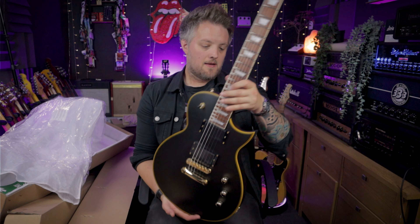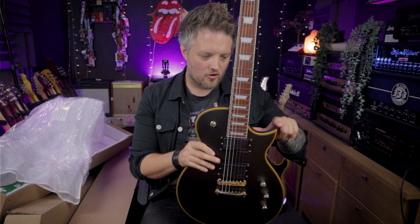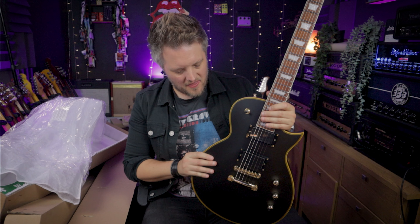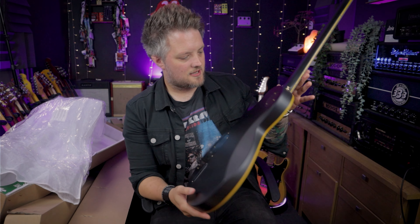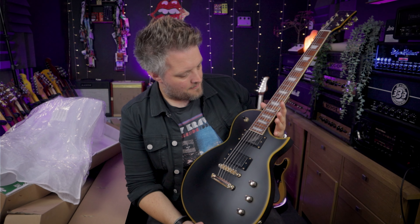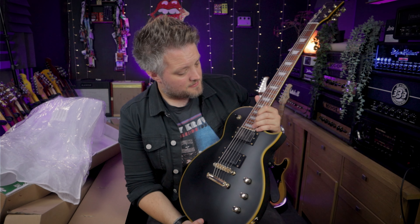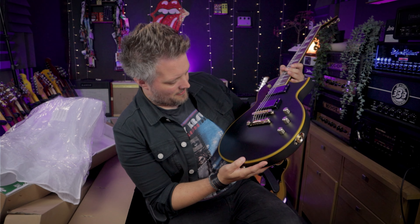This is the SC3 Custom Active. It's very reminiscent of an ESP Eclipse kind of vibe — it's a single cut. It's got a bit more of a point here on the bottom, it's a bit thinner than your typical single cut. And it's got things like body cuts and carves to make it a little bit more modern and contemporary. It's got active pickups and 24 frets as well, which is quite nice.